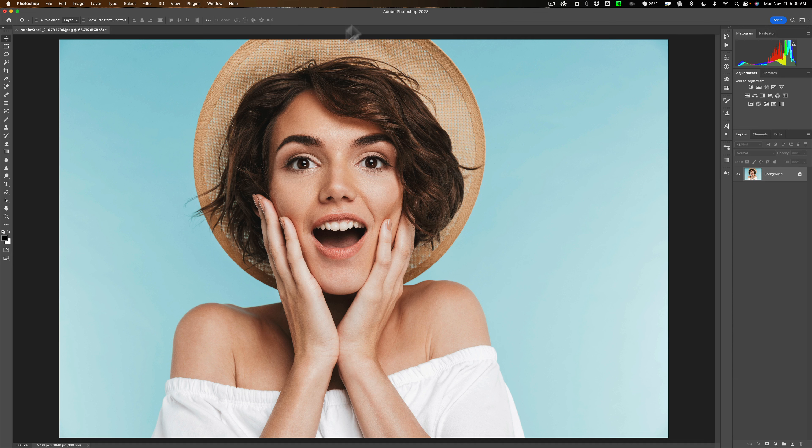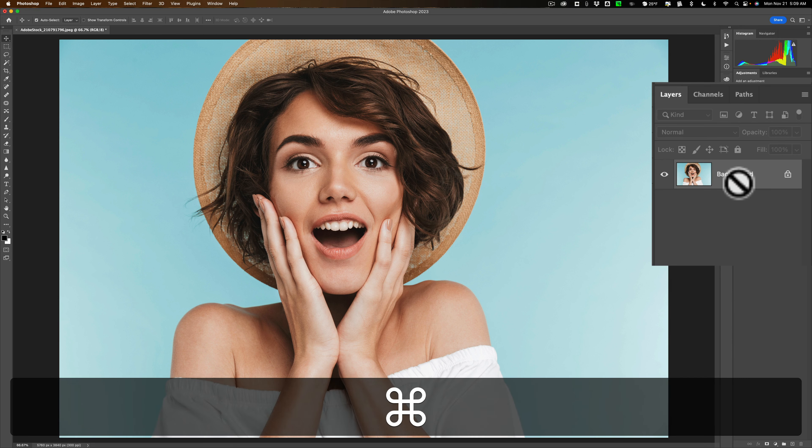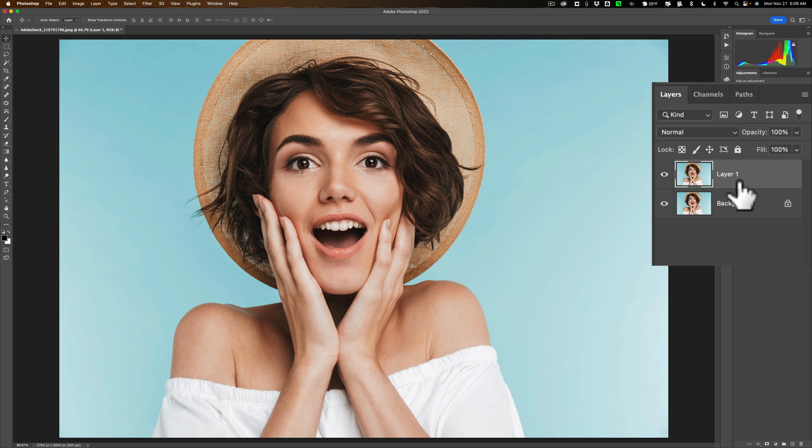As you can see, I have an image opened up into Photoshop. We have the background layer. What we need to do is duplicate that background layer. Hit Command-J on a Mac or Control-J on a PC to duplicate that layer.